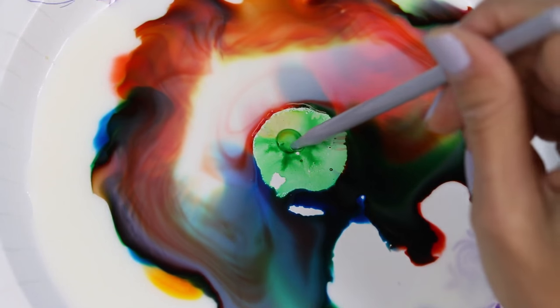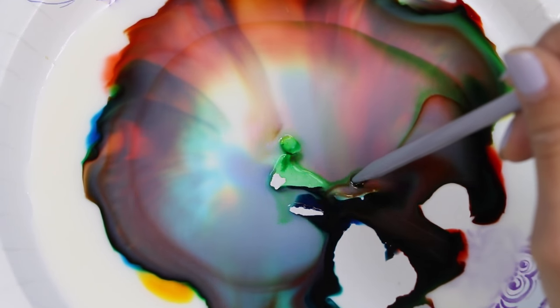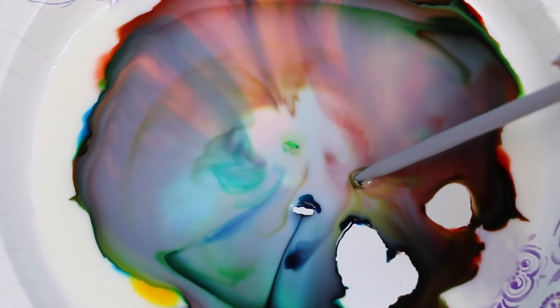So you may be wondering how this is happening. Let me explain. The colors may look super crazy but the science behind all this pretty much just involves the milk and the soap. The food coloring is just for a little extra fun, and it helps us see the movement of what's happening inside the molecules. Let's get scientifical!